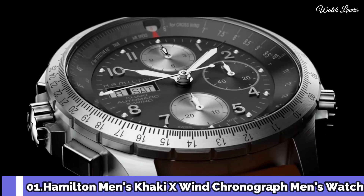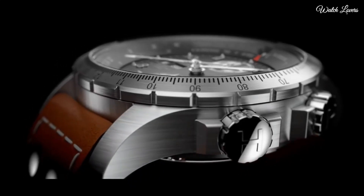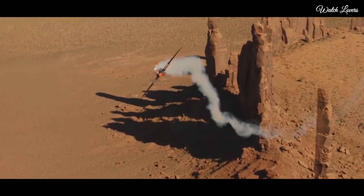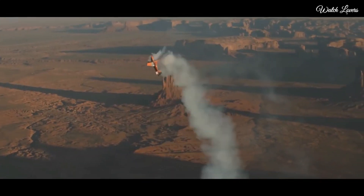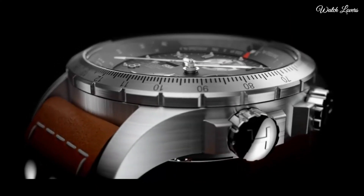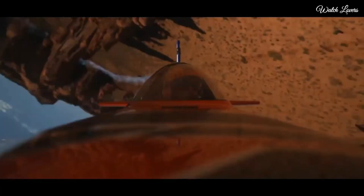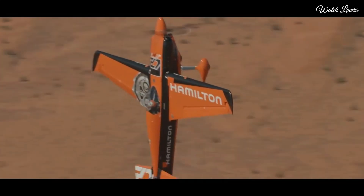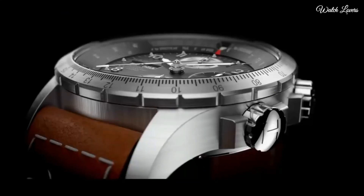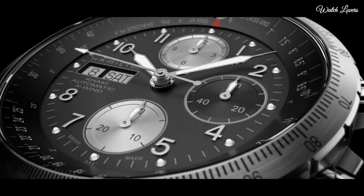Number 1: Hamilton Men's Khaki X-Wind Automatic Chronograph Men's Watch. Stainless steel case with a brown leather strap, fixed stainless steel bezel showing drift angle calculator, black dial with silver-tone luminous hands and Arabic numeral hour markers. Dial type: analog, chronograph automatic movement, scratch-resistant sapphire crystal, screw-down crown. Case size 44mm, case thickness 16mm, band width 22mm, band length 8.5 inches, water resistant at 100m. Functions: chronograph, date, day, hour, minute, second. Khaki X-Wind Series, pilot watch style.